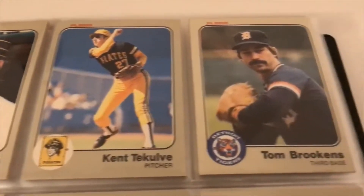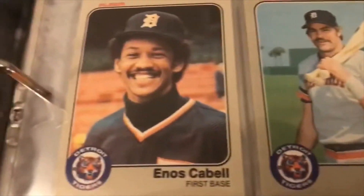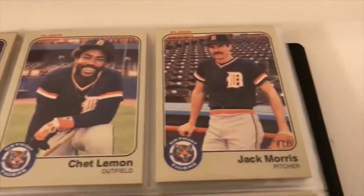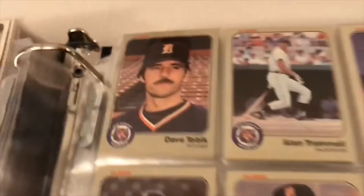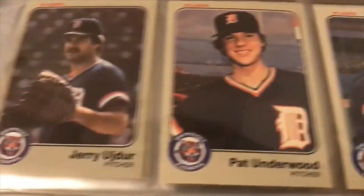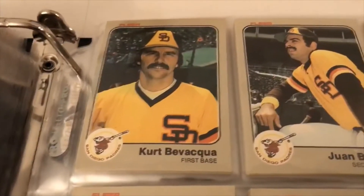On to the Tigers: Larry Herndon, Kirk Gibson, Enos Cabell, Howard Johnson — I believe that's a rookie for him too. Chet Lemon, Jack Morris, Lance Parrish, Alan Trammell, Sweet Lou Whitaker, Milt Wilcox, John Wockenfuss — that's a name. On to the Padres: Kurt Bevacqua.